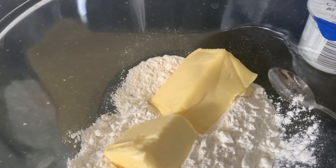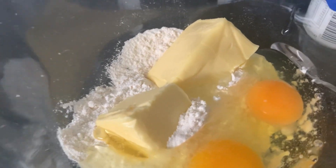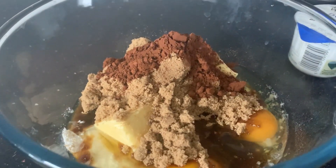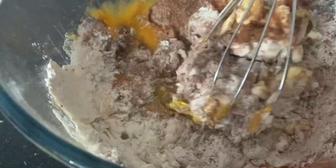Add the butter to the flour, then add the eggs, add the muscovado sugar, and finally add the cocoa powder. Next, mix with your whisk or hand mixer. Mix thoroughly until it's smooth.